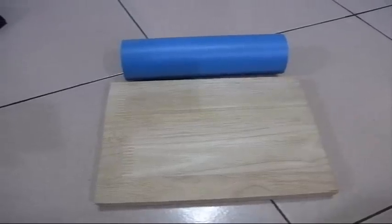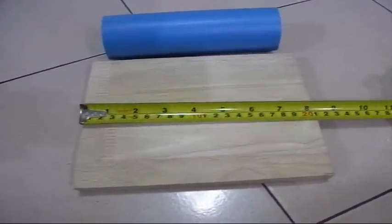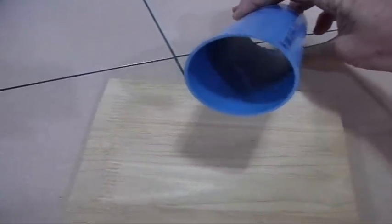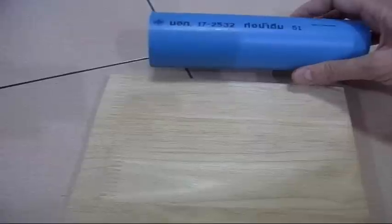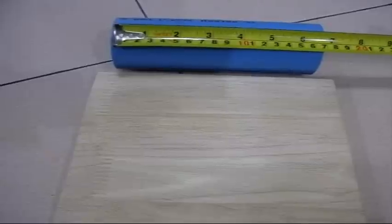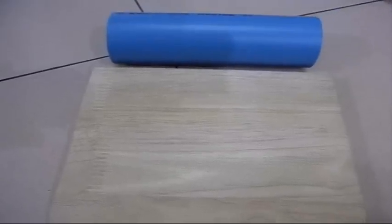Two of the main pieces: I've got a piece of wood which is 21 by 17 and a half inches. I'm using a roughly two-and-a-quarter-inch — two and a half is supposed to be the specified size, but two and a quarter will work — thin wall PVC tubing, seven inches long, or about 17 to 17 and a half centimeters.